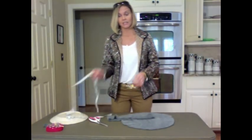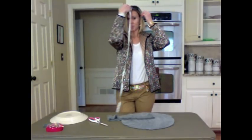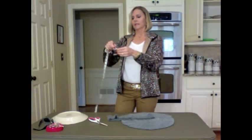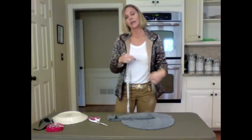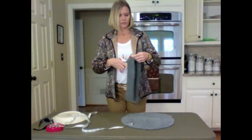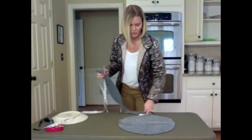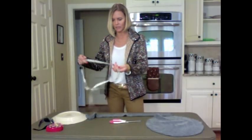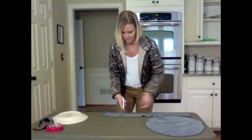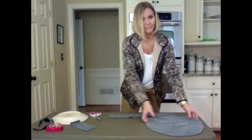Now we need to measure the distance around our head. I'm 22 inches, and I want to make it about an inch less because I want it to fit nice and snug. So I find the seam of my sweater band and cut it open so it's one long strip. I'm going to measure out 21 inches — 22 is what my head is, but I want it to be a little snug. 21 inches. Cut. I can actually use the leftover for something too. So I have my band for my head and my top for my hat.